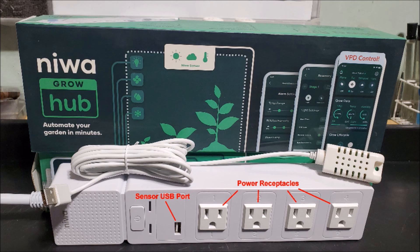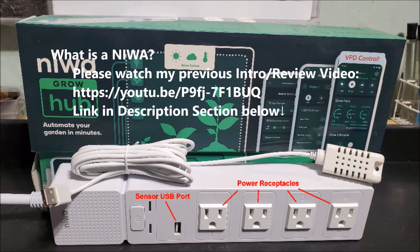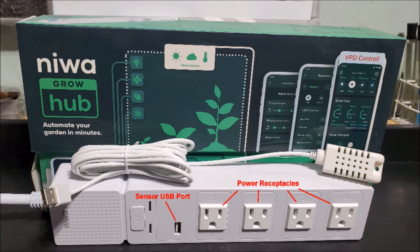Number two: what is a NIWA? Basically, a NIWA is a power hub which contains four receptacles, each of which acts as a power switch to turn on or off various devices that are plugged into each power receptacle, based on the parameters set up in the NIWA phone app.